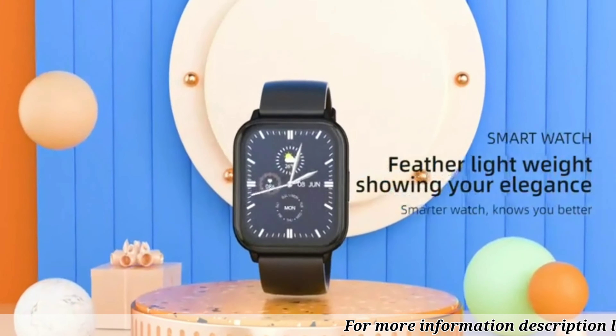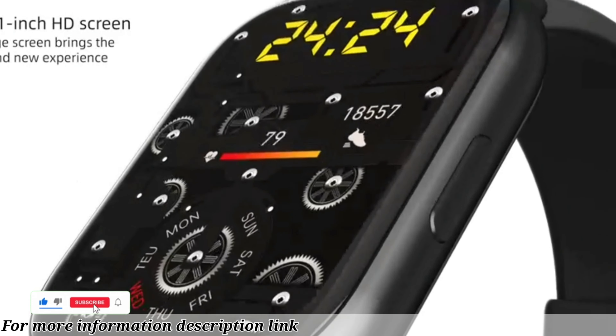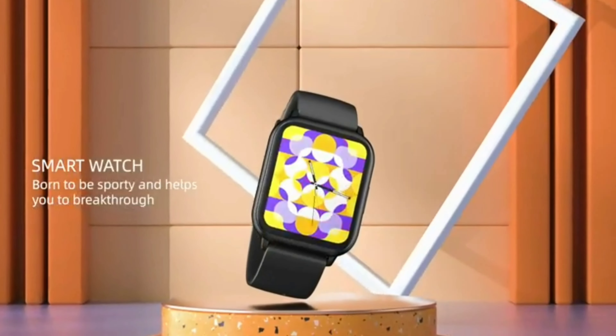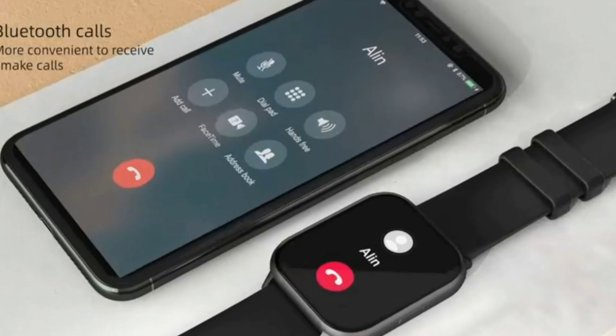All-round health monitoring — with heart rate monitoring and sleep monitoring, you can track your overall health and make sure you're getting enough rest. Blood oxygen saturation measurement, stopwatch function, sedentary reminder, and drinking water reminder help you stay on top of your body's vital signs.